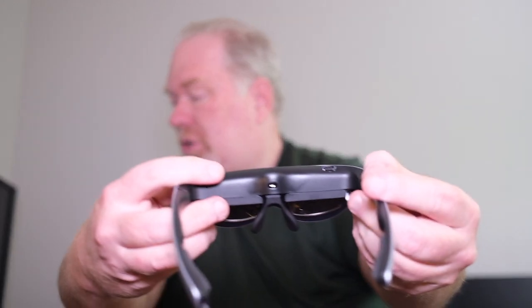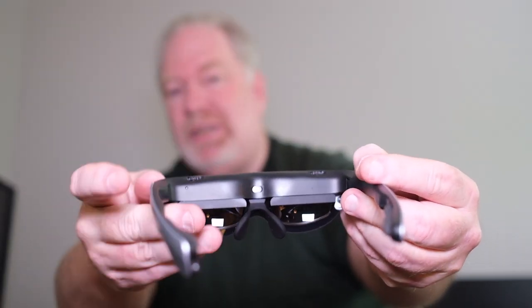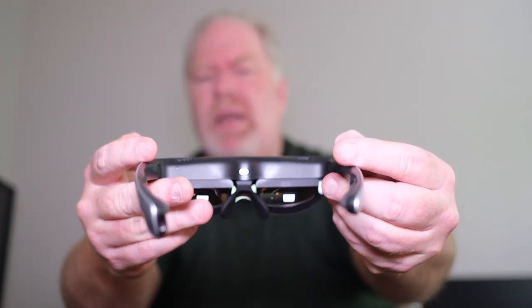One thing I liked about these — what made me pick them — is they have dioptic controls for each eye. So if you're a little older and your eyes are getting that old-age feel, you can actually control the magnification for each eye. I've got them kind of balanced. One of my eyes is a little weaker than the other — it happens when you get older. I need reading glasses, and you can just control each eye. It works pretty well.